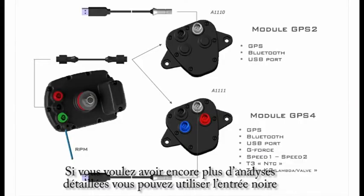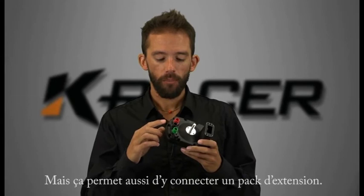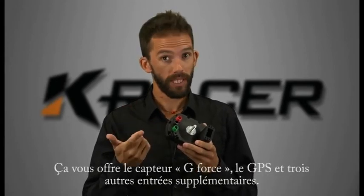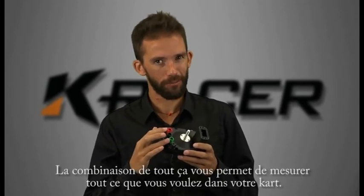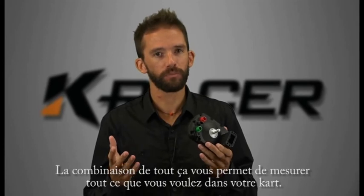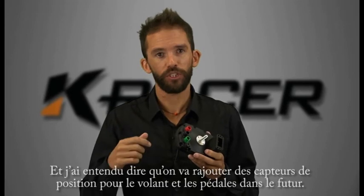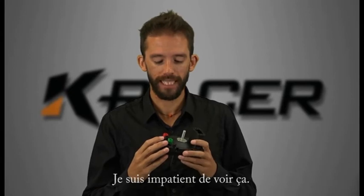If you want even more detailed analysis you can use the black socket, which is usually used for the USB download cable but can also be used to plug in an expansion pack. That gives you g-force sensing, GPS, and three more expansion sockets. With the combination of double adapters and those three extra sockets you can fit as many sensors as you could possibly need on a kart. I've heard we're looking at adding throttle position and steering rotation sensors in future, so definitely looking forward to that.